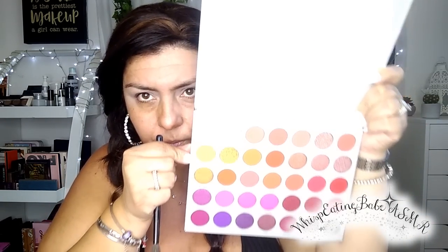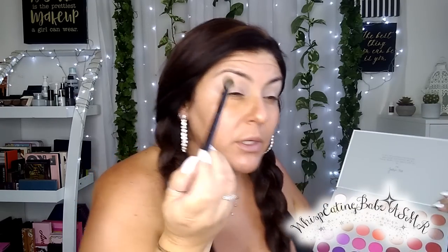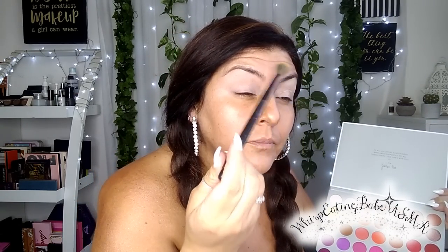Let's move on. I'm going to start off with a springtime look with peaches and yellow. I'm going to start off with the color No Joke, which is this matte yellow, with a fluffy brush. I'm going to apply it a little above my crease in this area, then dab it on and blend upwards, not hitting all the way to the top.